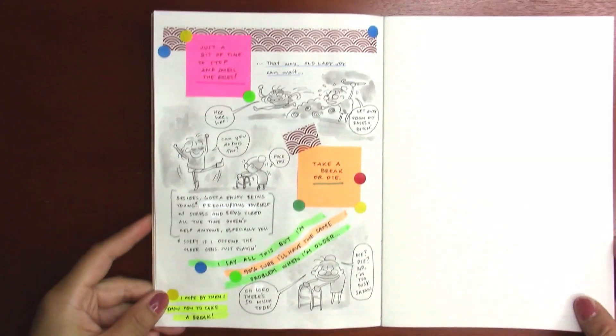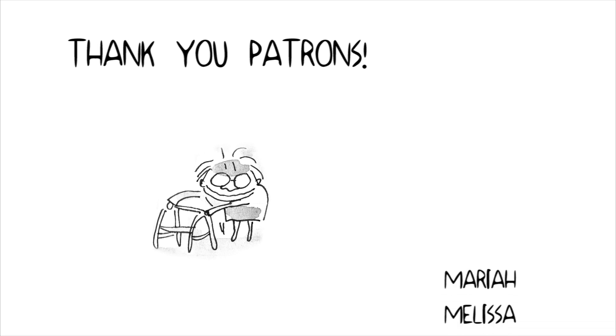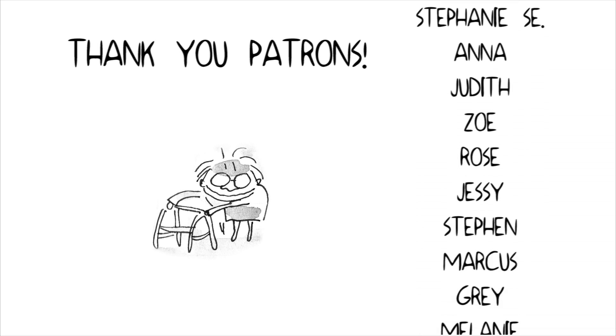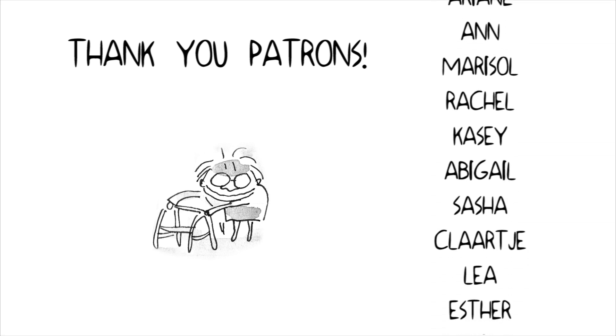That's it for this video. I hope you enjoyed it and I hope my babbling wasn't too fast or didn't make sense. Thank you so much for watching, and I look forward to seeing you in the vlog or in the next art journal. Have a great day, bye guys!